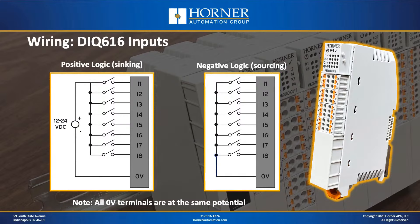From an input wiring standpoint for the DIQ-616, for positive logic or sinking inputs, you connect the plus lead from your 24-volt supply, run it through your input switches and into your input terminals, and the minus side wires to the 0-volt terminal. For negative logic, you use the 0-volt terminal and run that through your input switches into your input terminals. There are also some extra 0-volt terminals on the module — all at the same potential — provided just for your convenience.